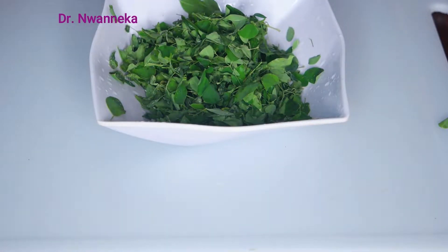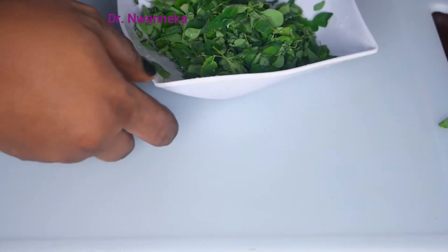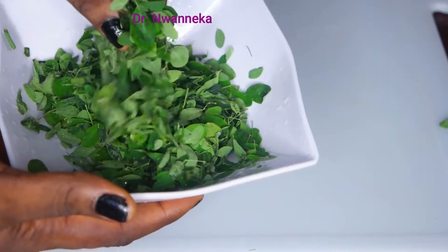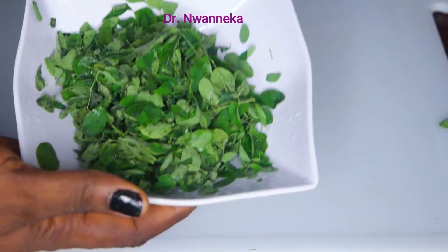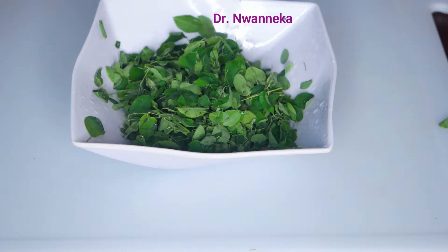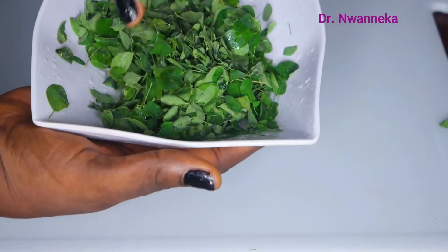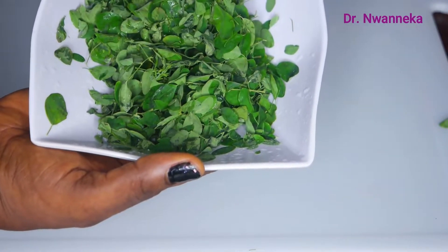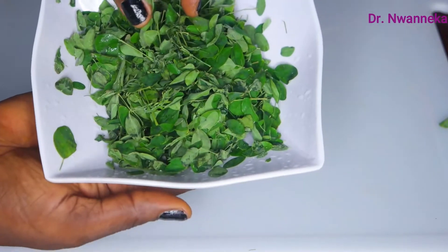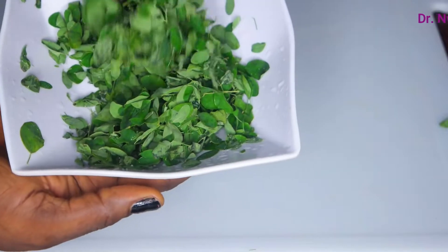Moringa is super nutritious. Moringa can help you fight as many diseases and sicknesses as possible. It moves cholesterol out of your body. Moringa is antiviral. Moringa can help your liver to function better. Moringa can decrease the spread of cancer cells. Moringa can help your digestive health. Moringa can help take care of constipation. Even for people that have migraine or always have headache, make it a point of duty to always consume Moringa.